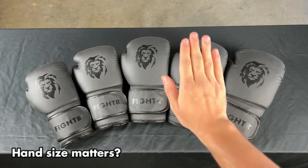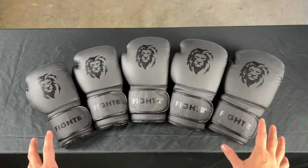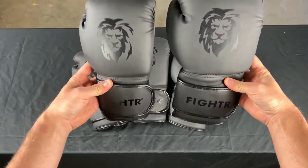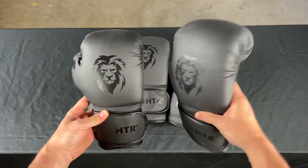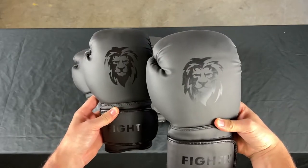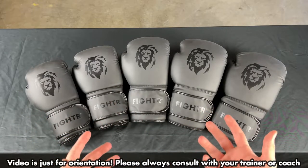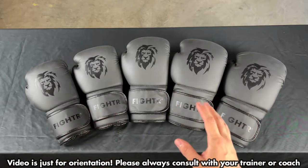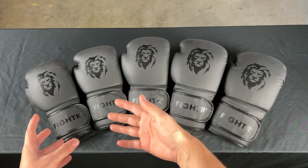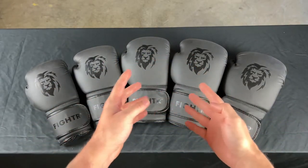Does the size of your hand matter for choosing the right boxing gloves? Well, all gloves are made to fit everyone, but 16 ounces is of course bigger than 8 ounces. So if you are a teenager, a woman, or a man with very small hands, we would recommend choosing smaller sizes especially when training solo on bags. If you have big hands, you would rather go with the bigger sizes so it fits.